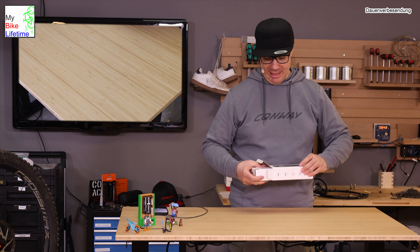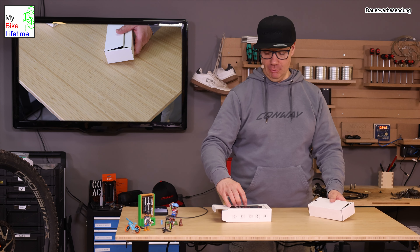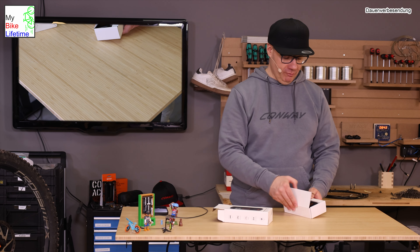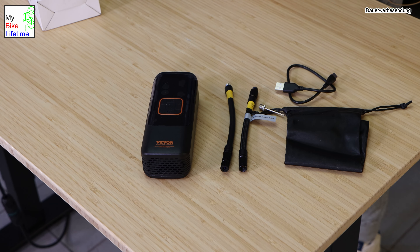Das Produkt ist von VEVOR – ihr könnt es in der Beschreibung unten prüfen. Im Unboxing finden wir den kleinen Kompressor selbst, Schlauch A, Schlauch B, ein kleines Täschchen, ein USB-C Kabel und einen Adapter, um auch Bälle aufzupumpen.